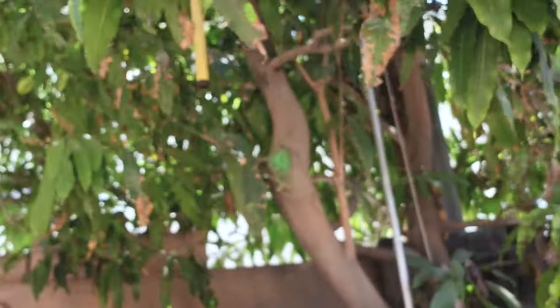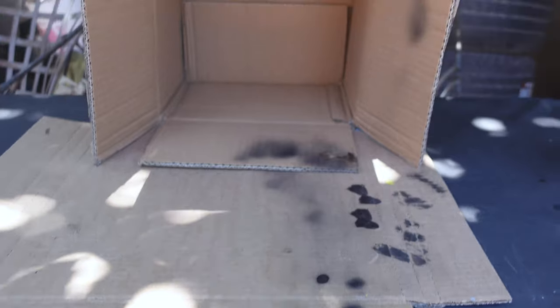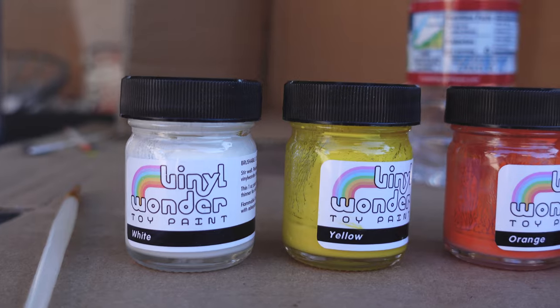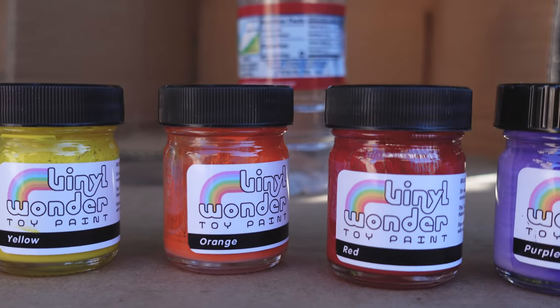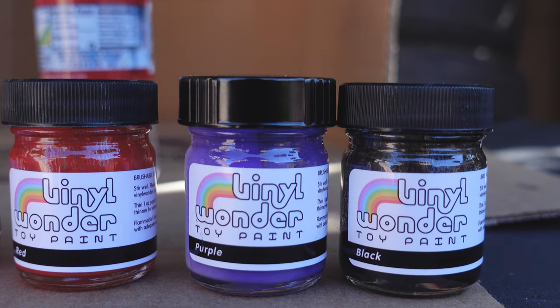It's hot as fuck today so I'm underneath the tree, and it's not really ideal. Not really ideal to paint because you get shit falling down to your working spot. But it's hot as fuck and I'm not trying to be in the sun, and I'm not trying to have my paint dry faster than it already does. So let's get some of these paints started. Today I'll be using Vinyl Wonder toy paint — these are not pre-mixed, you have to mix them with a special thinner, but I already did that and we'll start painting.